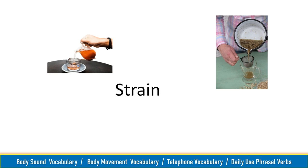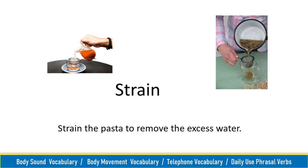Strain, strain. Strain the pasta to remove the excess water.